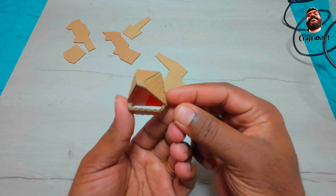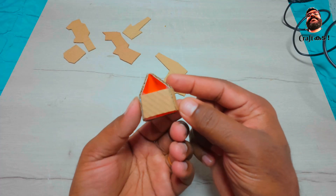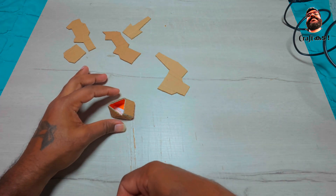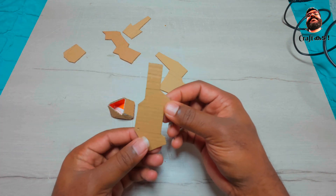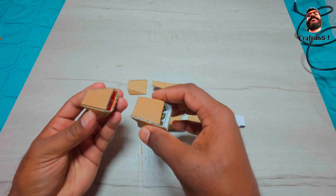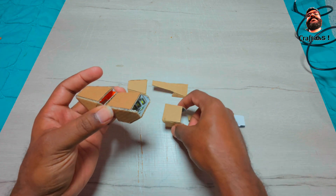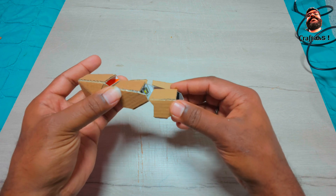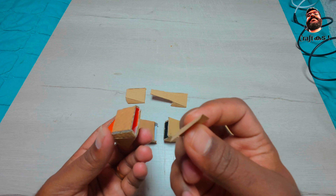For the joints, use good quality adhesive or glue gun. Make all the four pieces similarly. After completing all the parts, join the first and the second part together with the help of a small piece of cotton.